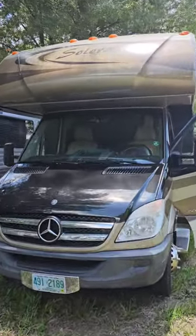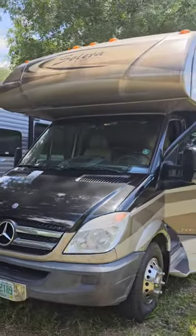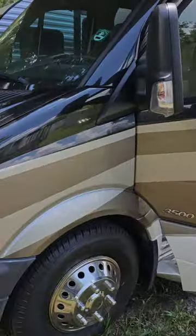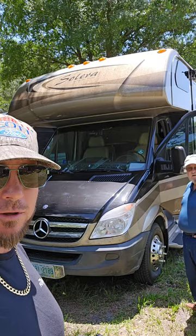Jump-starting a Mercedes Forest River Celera. Hey everybody, I'm gonna show you how to jump-start your RV.